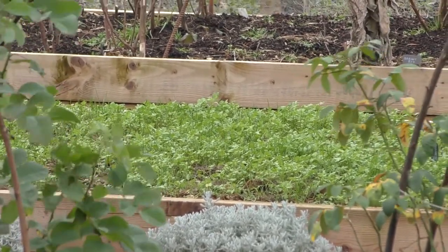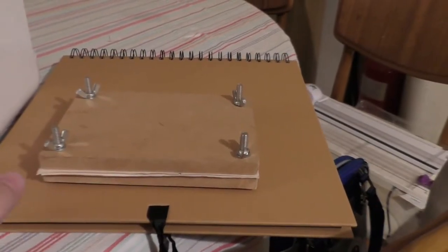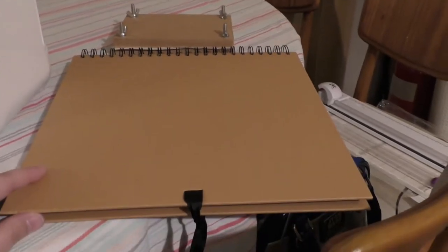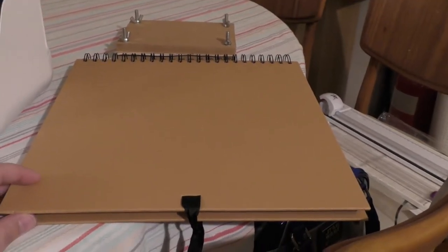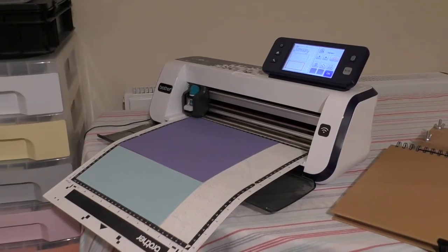I'm going to go and get a scrapbook and then take the snowdrops home and get them pressed. I'm back home now and the snowdrop is in the flower press. This is the scrapbook that I bought — it's a 12 inch scrapbook and it's got brown craft card pages, which gives it a nice rustic look that I think is great for the settlers project.